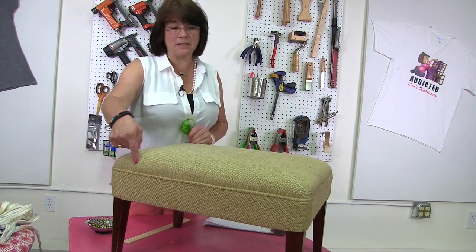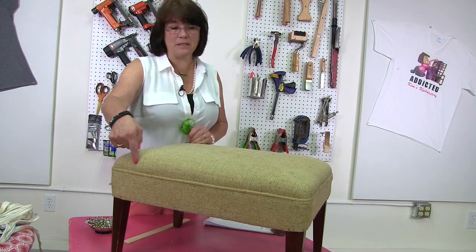For my project I want to add cording to my slipcover. I'll need a piece of cording that goes around the perimeter of the top and another piece to go around the perimeter where the skirt is attaching. Using the measurements of the ottoman I need about a hundred and seventy inches of cording, so I'm going to go ahead and make two hundred inches so I have just a little bit extra to work with.